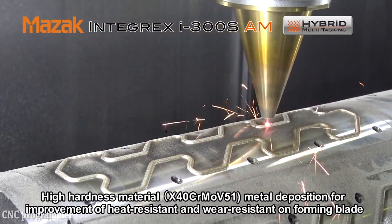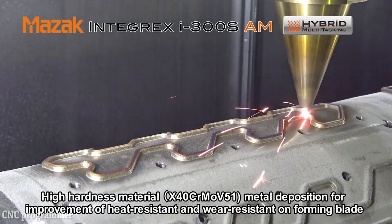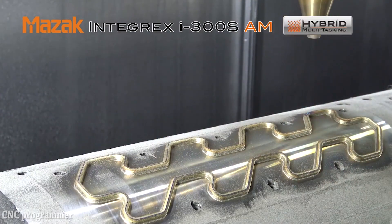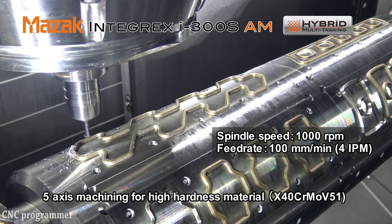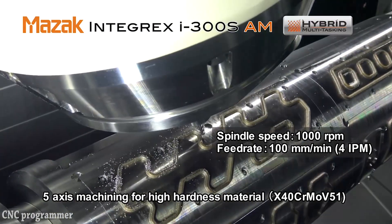In terms of its multi-tasking capabilities, the Integrex i400 provides full 5-axis machining to process prismatic parts from solid billets or castings, chuck or bar fed round parts, highly contoured parts, and now those with features built using additive technology.